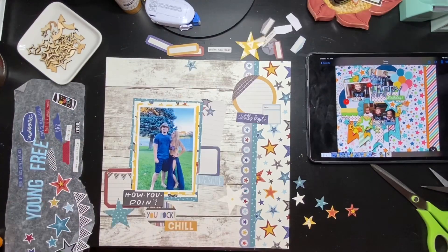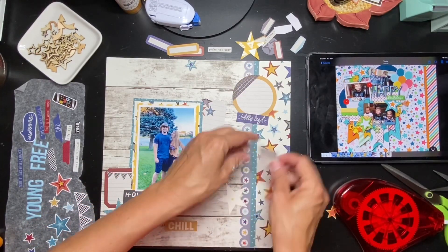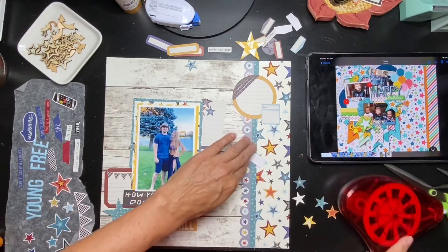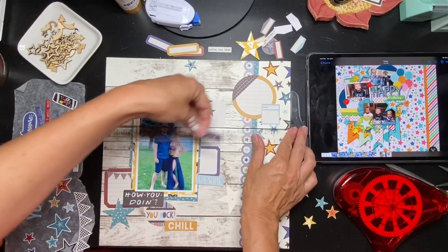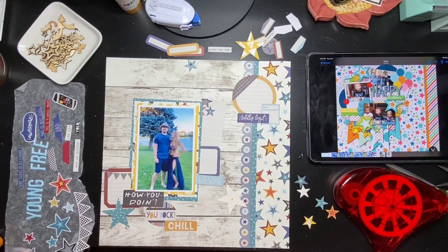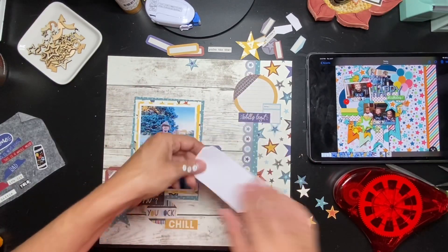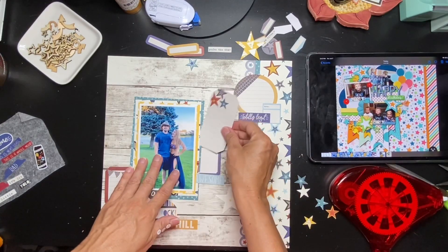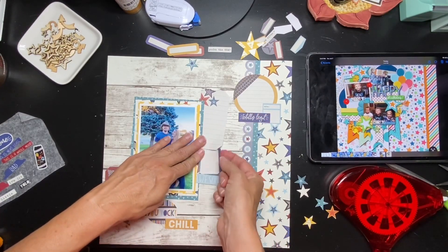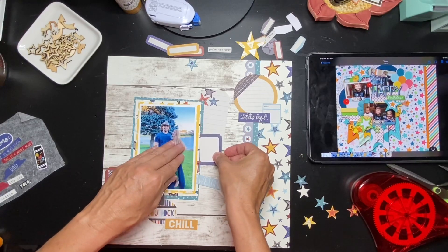I've gone ahead and started placing some little bits down. I'm trying not to be too precious about it — I'm just going to get some of these things down, but I do want a lot of my pieces squared off, so the T-square ruler is going to be hopping back and forth. I want to layer but still have lots of fun movement. Before I go too far though I've got to get my title in — I think I can run it right across the top. I have to have it at about this layer; I couldn't have it between layers because they're both that off-white and you wouldn't see anything.